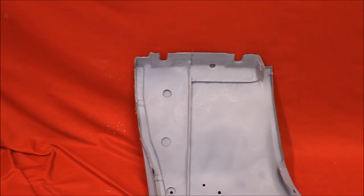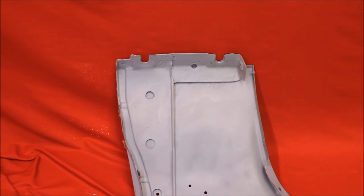Rust free. Like all of our fenders, we take the back brace out, bead blast it inside and out, make sure there's no rust, prime it and seal it.